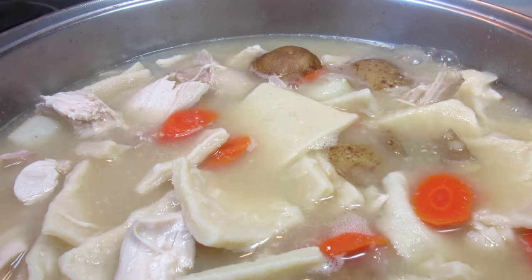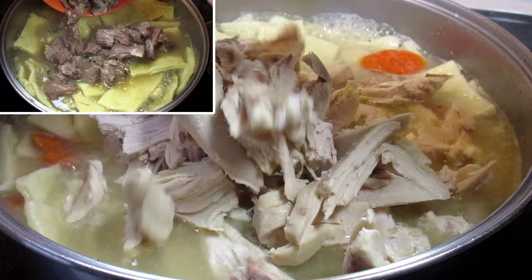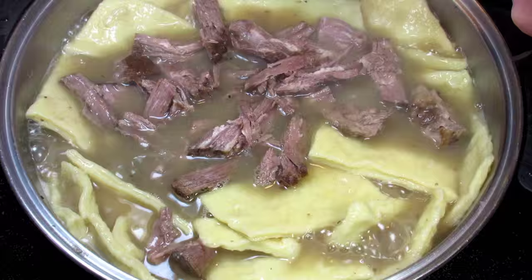Remember to taste test for seasonings, and at the last five minutes you want to add your cooked meat. I've roughly pulled the meat apart in nice sized pieces. Give it a good stir to heat the meat through and it's ready to eat. I'm serving tonight with a little fresh parsley on top.